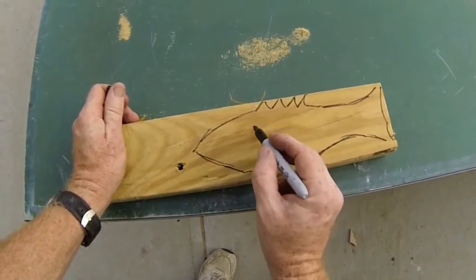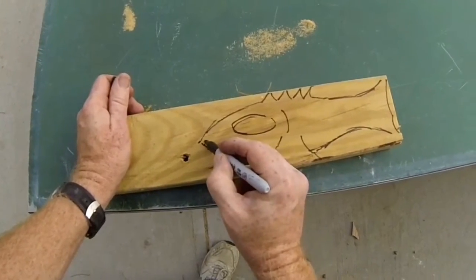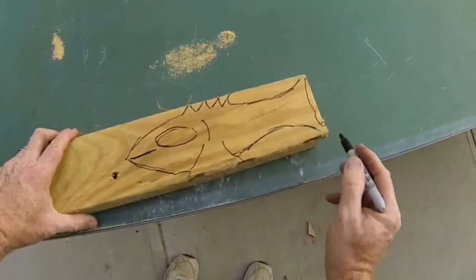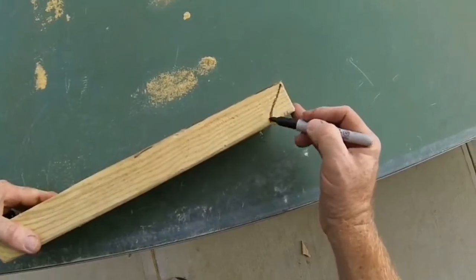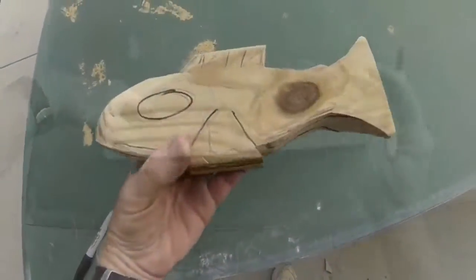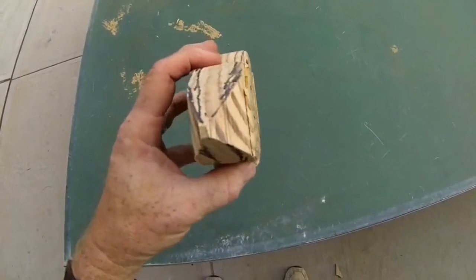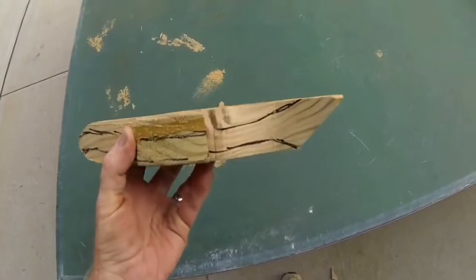This happened to be a scrap pressure treated 2x4, but you could use a standard 2x4. You just draw out the basic shape of the fish. Remember to add your 45 degree angle for the base, and then the shape is cut out either with a jigsaw, a bandsaw, or if you have it, a scroll saw.